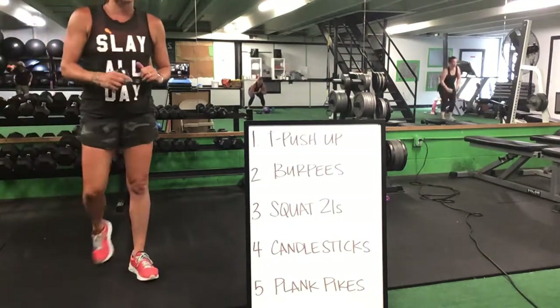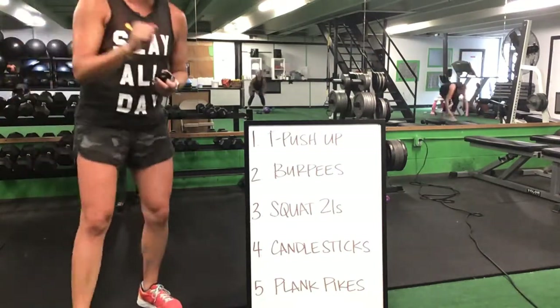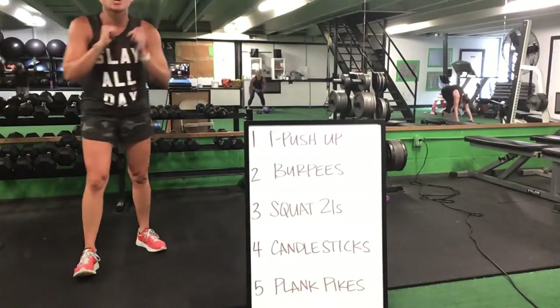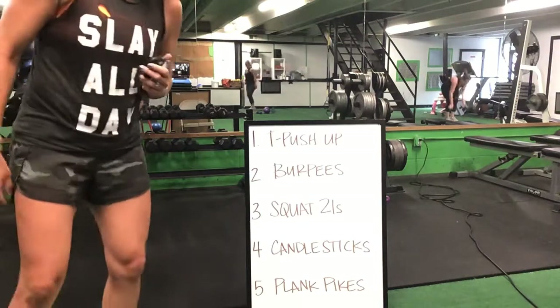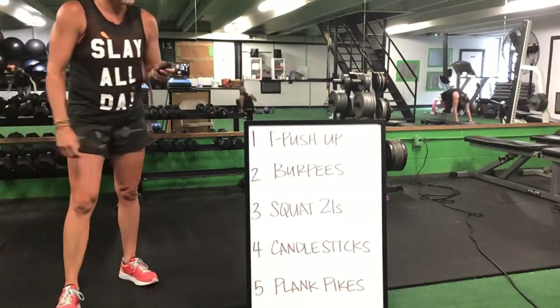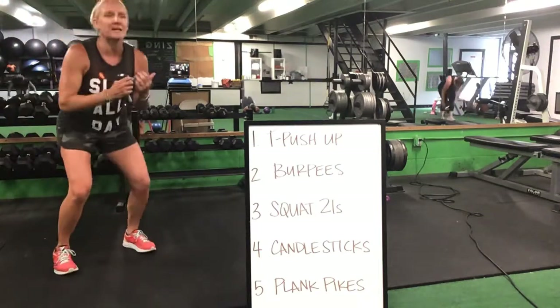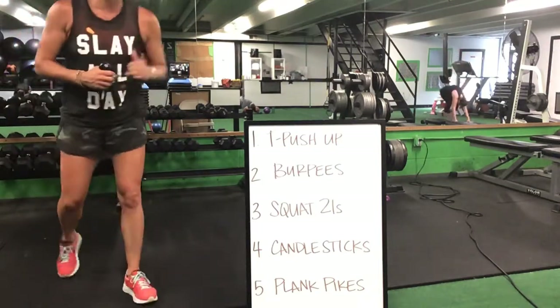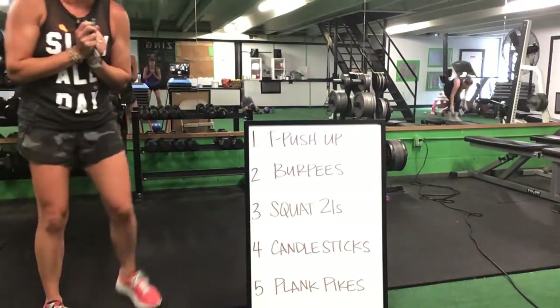T push-ups or burpees — burpees will go to that squat 21, squat 21 to your candlesticks, candlesticks on your elbows for that plank pike. Keep it going, ladies. Burpees to squat 21, squat 21 to a candlestick, candlestick to that plank pike.